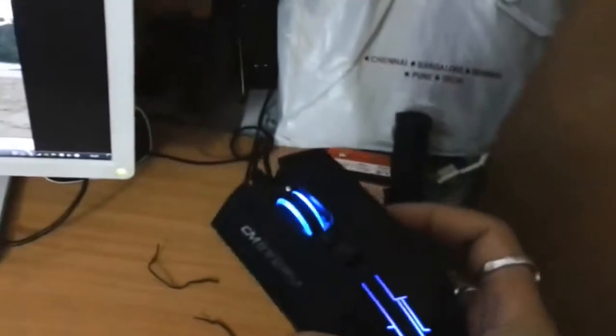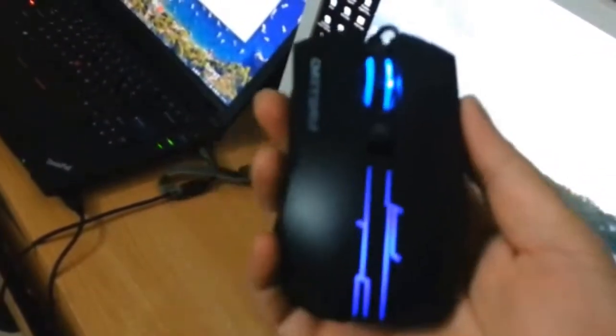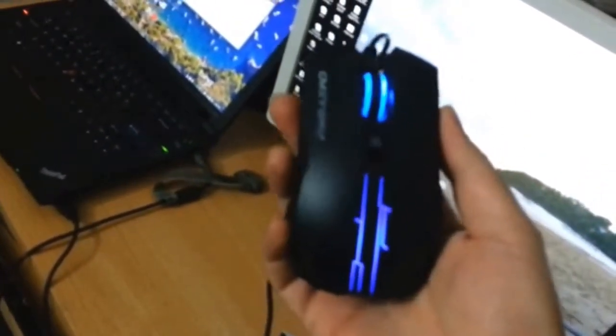I've connected the mouse and the keyboard. The mouse looks really nice. There are a few buttons on it. Good response.